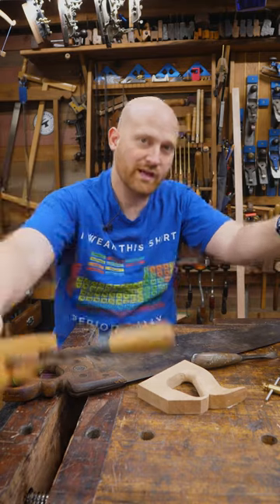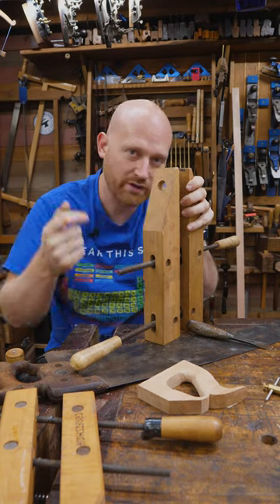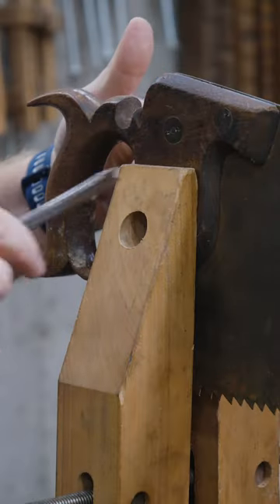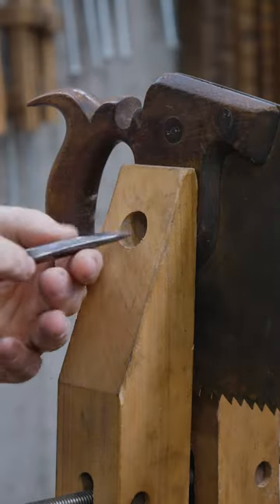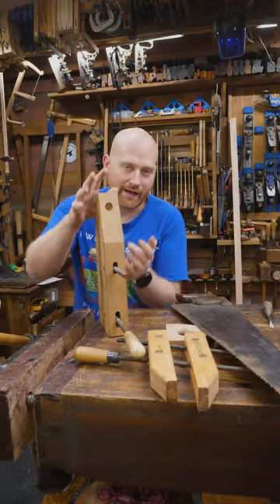Grab a hand screw clamp and put a hole up here bigger than the size of the medallion or nut you want to drive out. Clamp it with the hole on one side, then stick the screwdriver through into the slot and loosen the nut without spinning the other side.